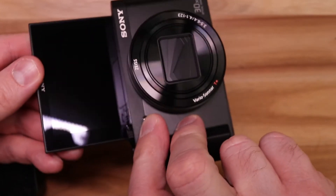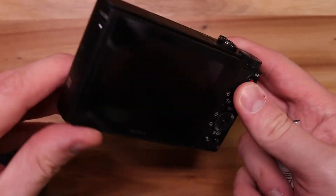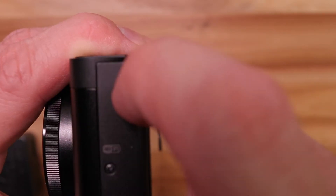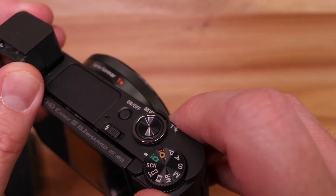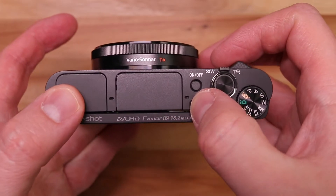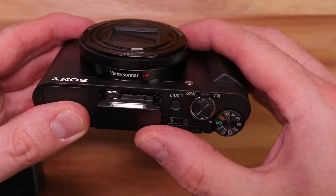Just looking around the camera, we've got a fully articulating flip screen that goes up. On the side there's a little button and the viewfinder pops up — this pulls out and we've got a little viewfinder here. Push it in and pop it down. We've got flash control here, so a flash pops up.